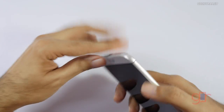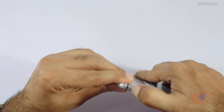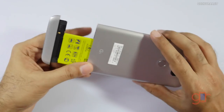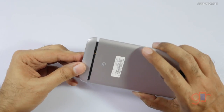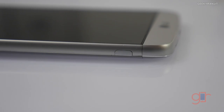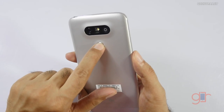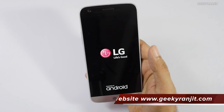On the bottom we have the USB-C port and the speaker grille. If you press this button, the module comes out — you just press it and it detaches. You can attach different modules. The standard battery is a 2,800 mAh battery. You press it back and the module locks in. The power button is embedded in the fingerprint scanner.